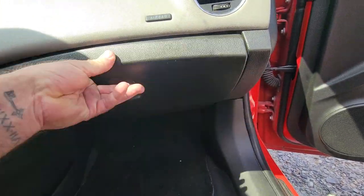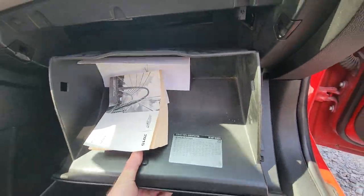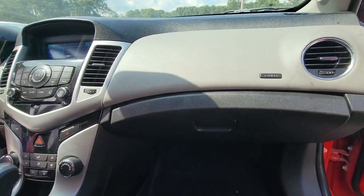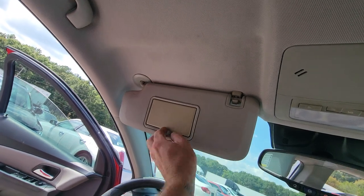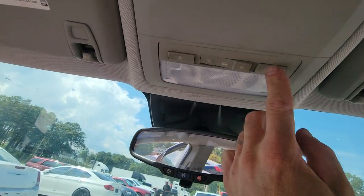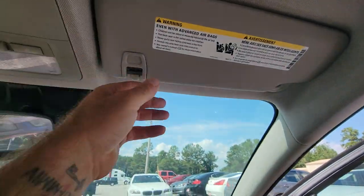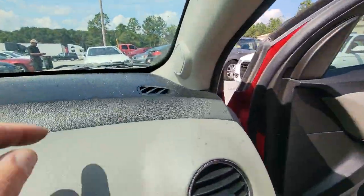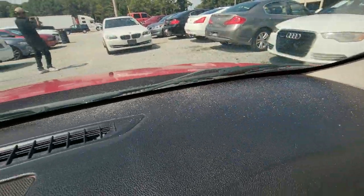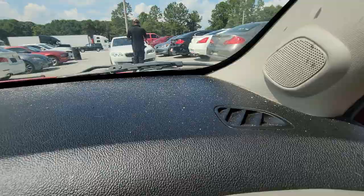Looks like the glove box door is loose and falling out. Looks like it stays when you get it up, though. There's some kind of dust here on the dash up by the windshield — not sure what it is.